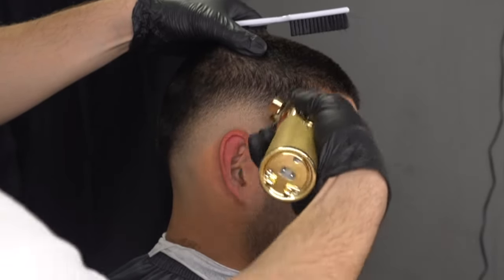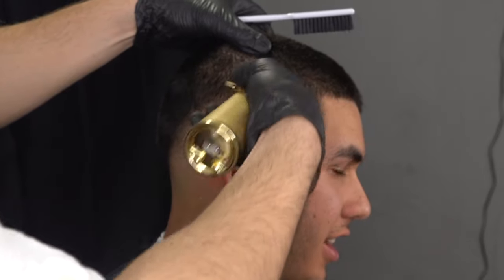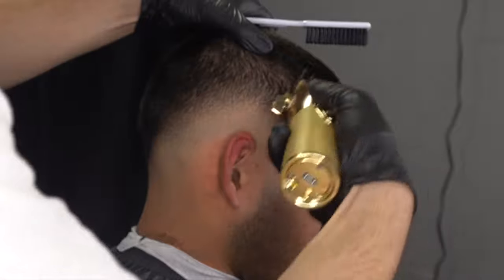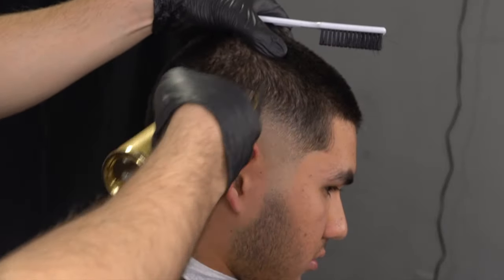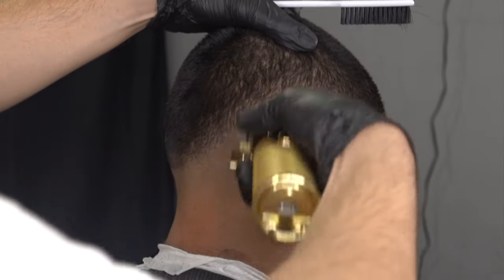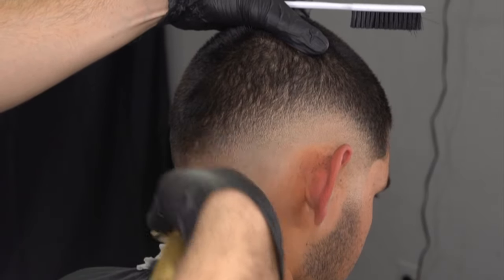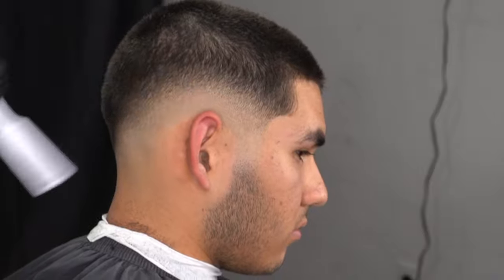Now we grab our 1.5 guard and do the close to open method. We only have one finger of room to work with, starting from the corner of his temple. I like fading in zones — from the ear towards the temple until completely blended, then from the ear back towards the occipital bone, repeating the steps until done with the close to open method. No matter what, after running through these steps there will be inconsistencies in the fade. It's up to you to go back and do detail work, cornering methods, and lever play. In the back of the head I'm using the corners of my clippers since it gets tricky in different sections.